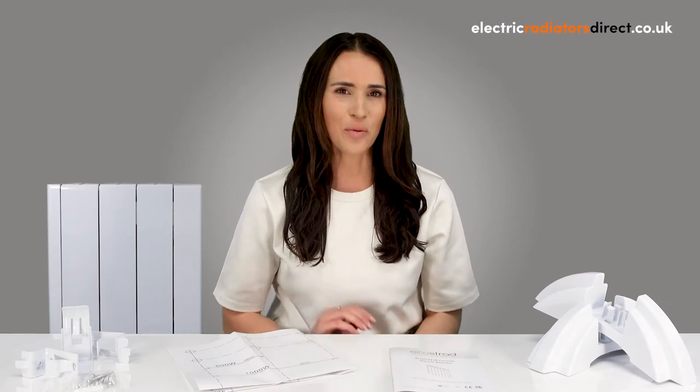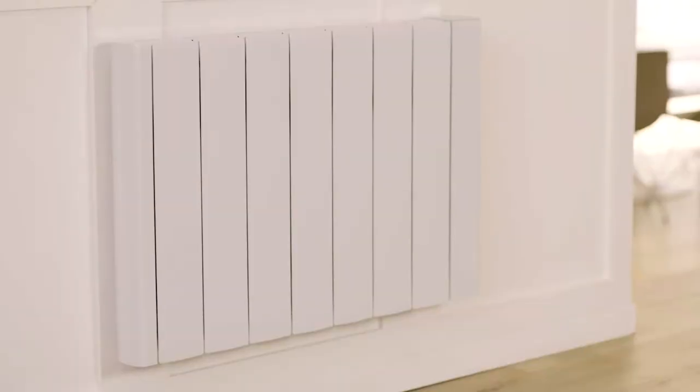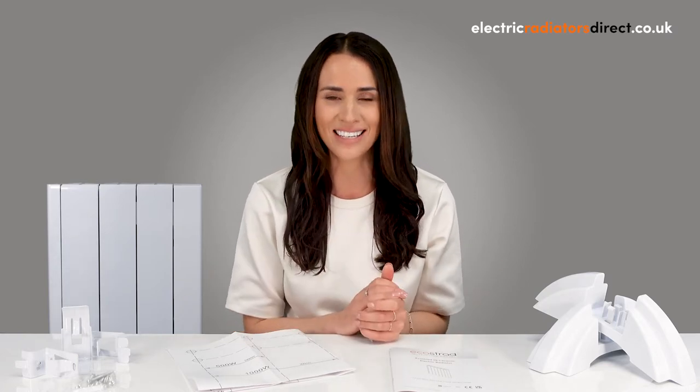Throughout this video we're going to be using the Ecostrad IQ Ceramic as an example. This is a great choice because it allows for DIY friendly fitting and it's also super versatile when it comes to both wall mounting and freestanding installation.